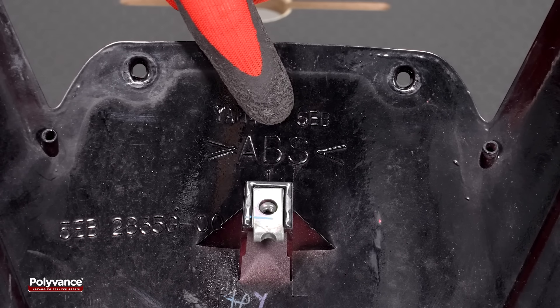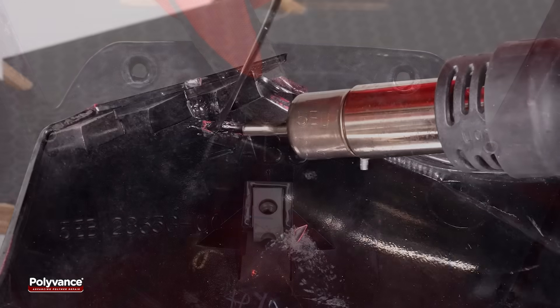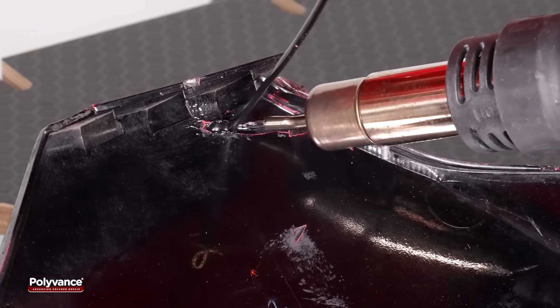Proceed with the weld. The fairing is made from ABS plastic; therefore, an ABS welding rod must be used.